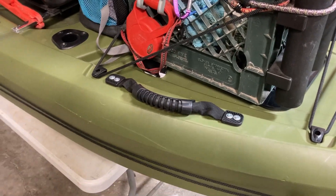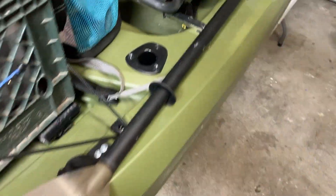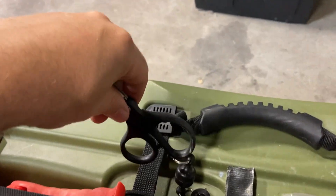I'm going to add these additional handles in the back just to help for ease of transport. Got some tools mounted over here — this one's nice with the magnetic thing for braid cutters.